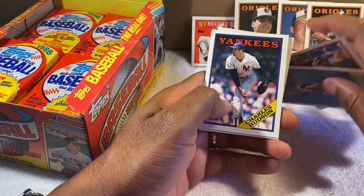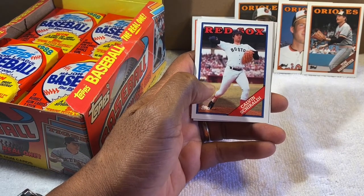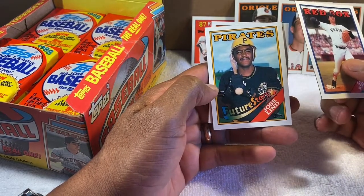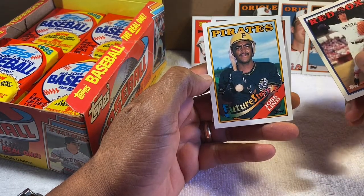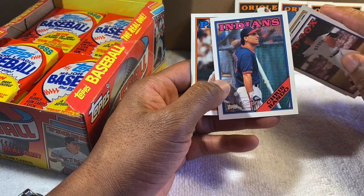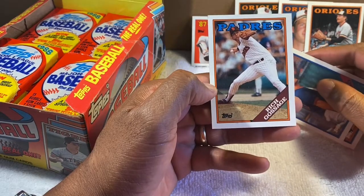I hope I'm not moving too slow. Calvin Schiraldi — I always remember his name; my first name is Calvin too. Jose Lind — I always remember wondering why he was wearing a yellow Pirates helmet, but I guess this is a minor league or future stars card. At the time the Pirates weren't wearing yellow helmets. Chris Bando — remember him; he might have played for the Orioles too. And Goose Gossage — Rich 'Goose' Gossage, mostly known as a Yankee but there he is as a Padre.